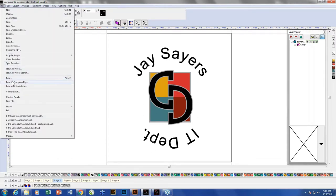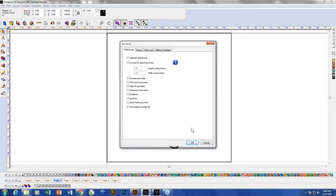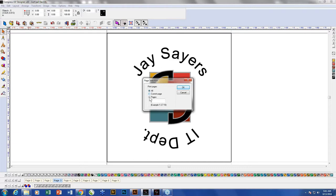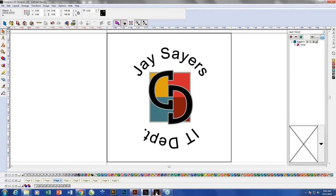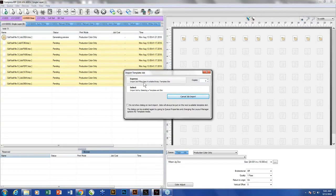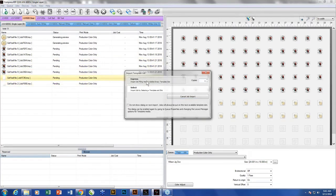When I go to print these, I'm sending to the Compress RIP — telling it which directory, which is the single layer for my 600S. It's going to send all nine pages. If I need to do a reprint on specific pages, like page two and page seven, I can enter 'two comma seven' or 'one through three,' whatever I need. I go ahead and tell it to print all pages. I click express on each one — first, second, third, fourth, fifth, sixth, seventh, eighth, and ninth.